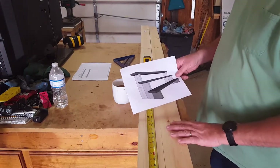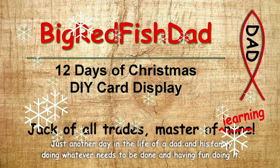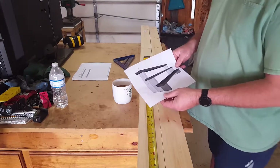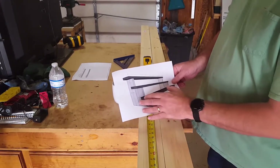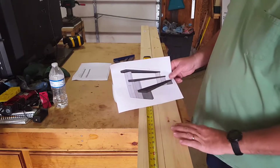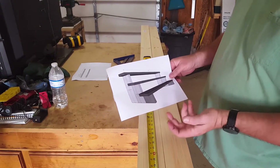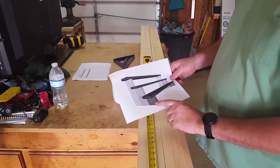Welcome back to another episode for the 12 days of Christmas. This one is going to be a simple tiered display stand that can really be used for anything you want. We were going to put Christmas cards on it — the idea was that it's big enough to put on top of our mantle. You can also use it for knickknacks, bottles, or anything really, but this will be for Christmas cards. I got the plans drawn up.